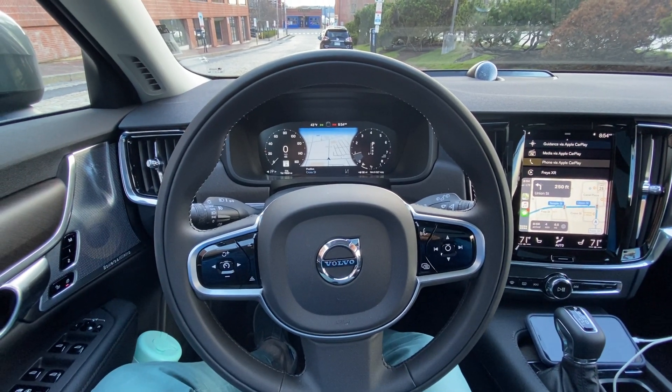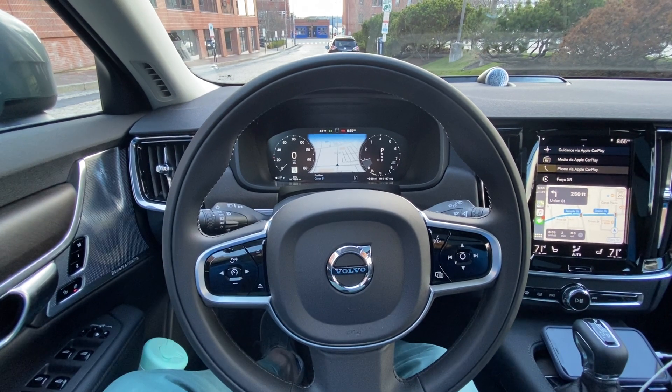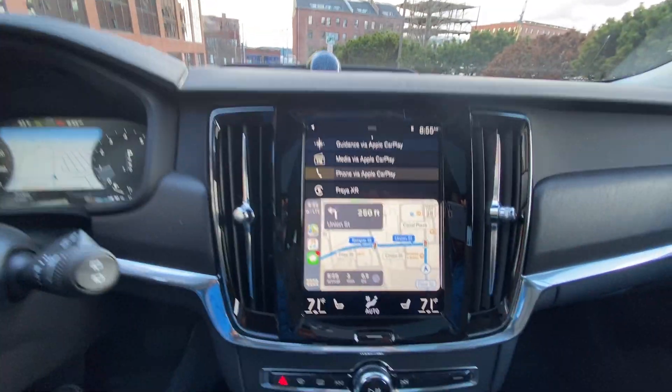Hey guys, it's Cody over here at Volvo Cars. I am going to show you how the Park Assist Pilot works. Park Assist Pilot is basically self-parking. I am downtown and I see a parallel parking spot up there, so I'm going to attempt this for you guys.